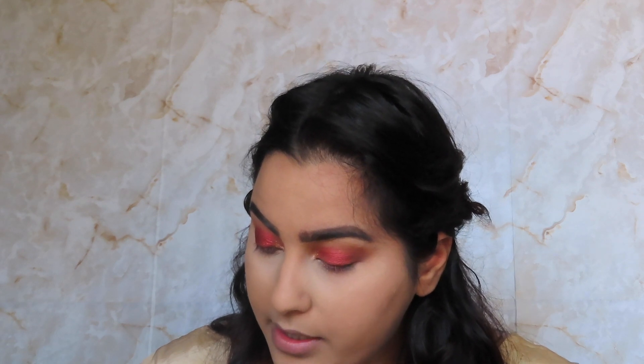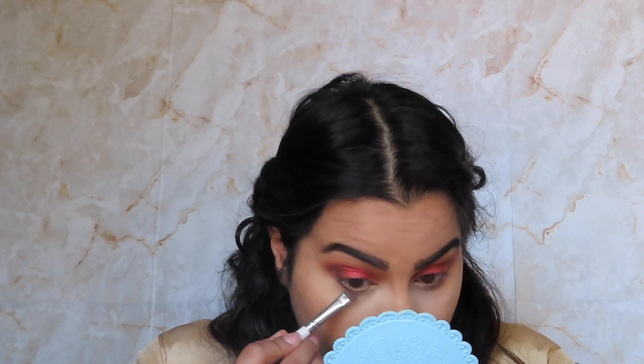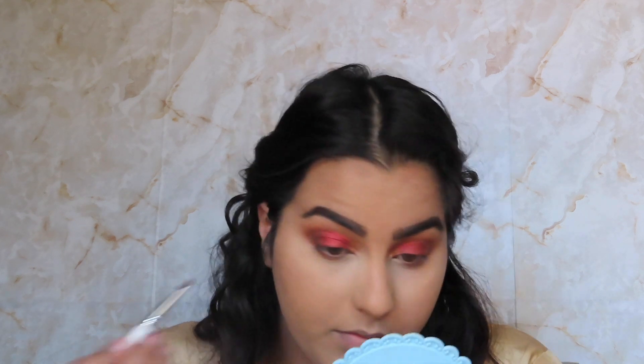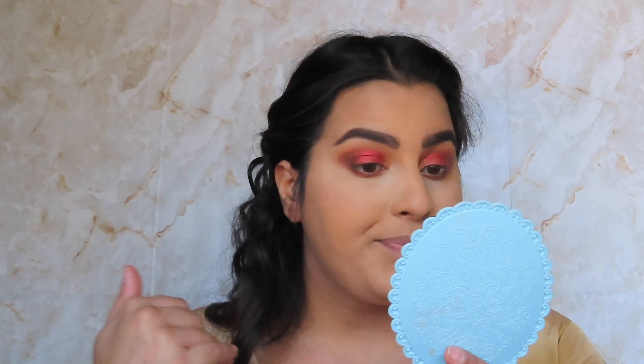Let's do the lower lash line. For the lower lash line I'm gonna go in with this elf smudger brush — it's a really really small densely packed brush — and I'm gonna first go into Ginger. I think I'm just gonna leave the lower lash line with just the Ginger shade and kind of keep the focus on the actual red lid.